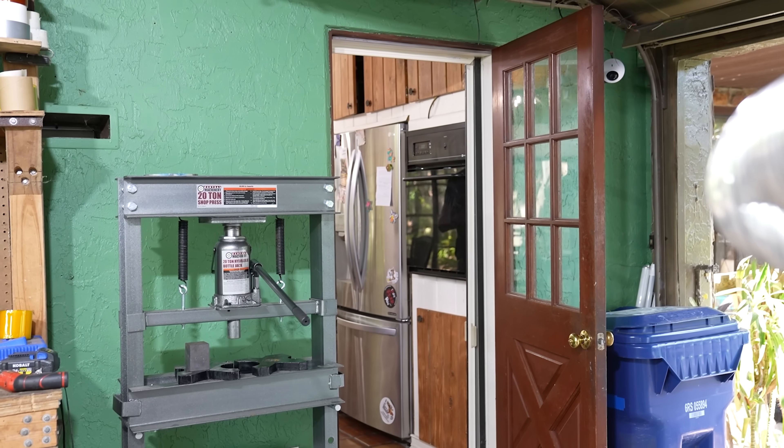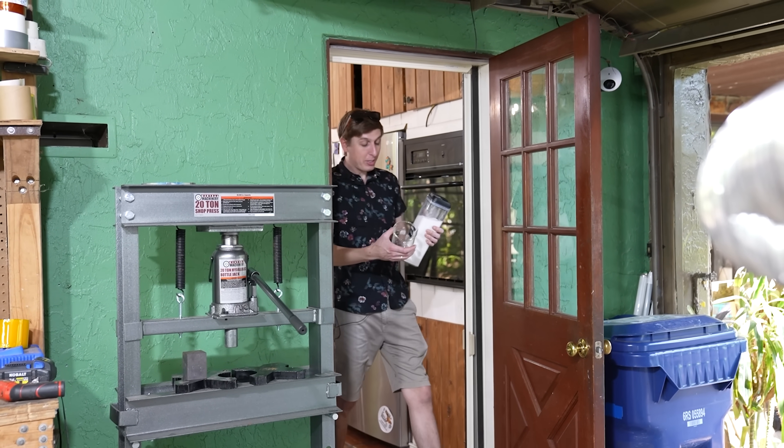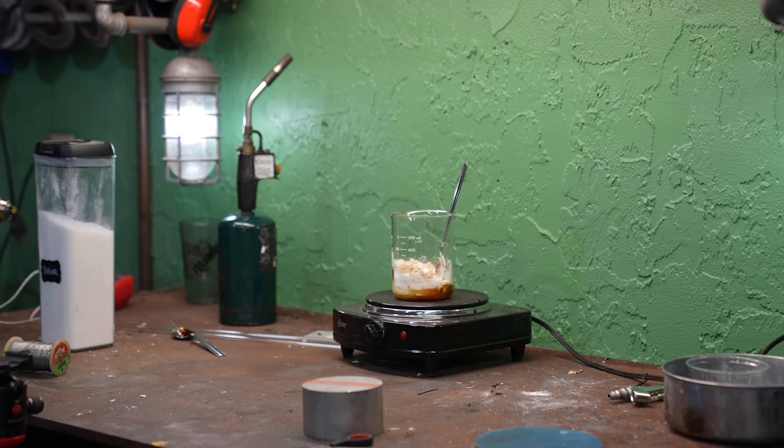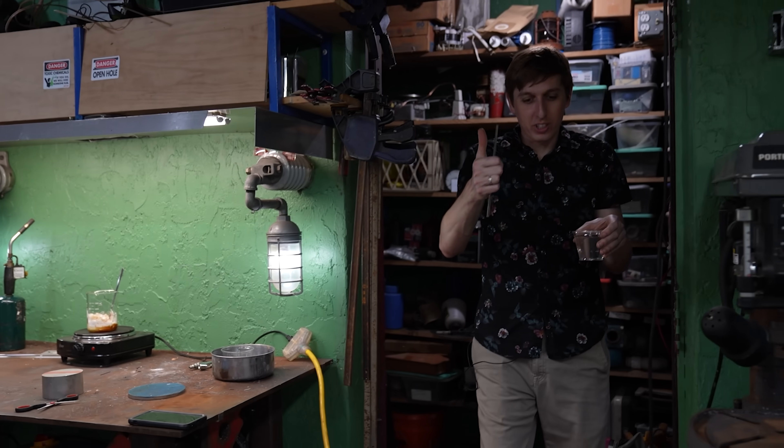Nobody has made a cotton candy gun before, so today I'm going to change that. I'm gonna make the world's first cotton candy gun. Sugar takes a while to melt, so while that's melting, let's set up for the first test.